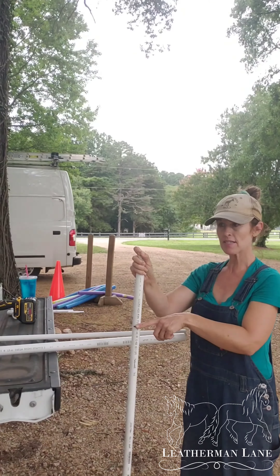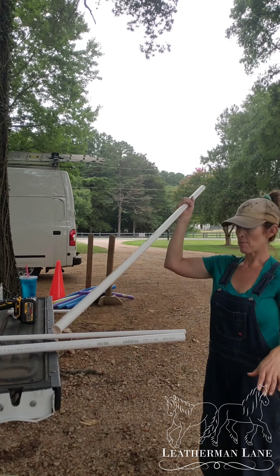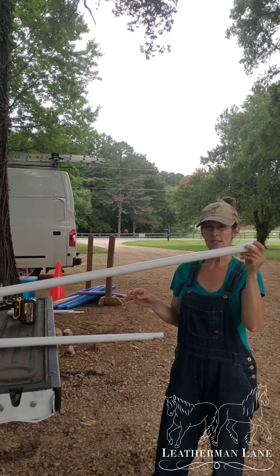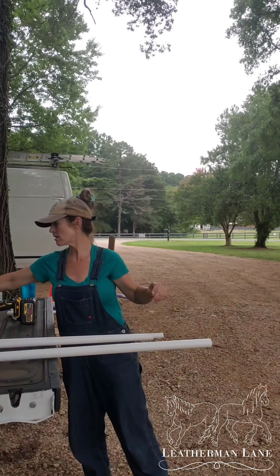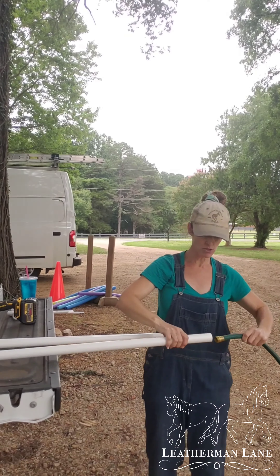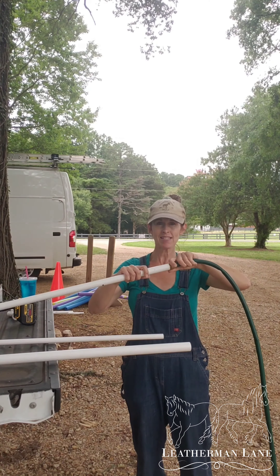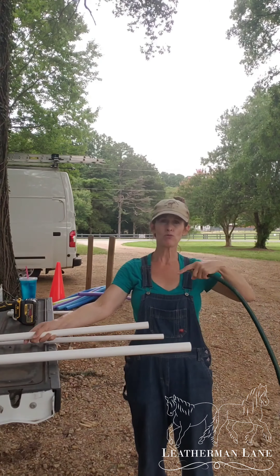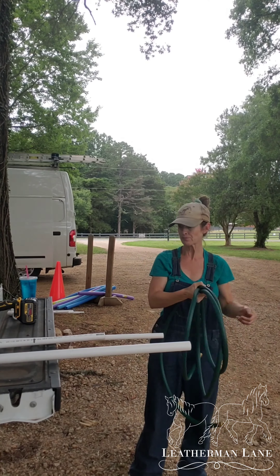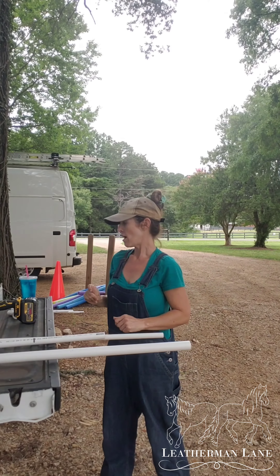This is a pretty good standard level for us. Chief is about 15 hands — I feel like a mom not knowing my kid's birthday, but around there. So this is where we marked it for him. We're going to cut our pipe, but actually I'm not using this pipe — I was just playing around with this size as a measuring stick. What we're actually going to use is the one-inch PVC. I picked the one-inch because a garden hose will fit into it, which will make sense once you see what I came up with.